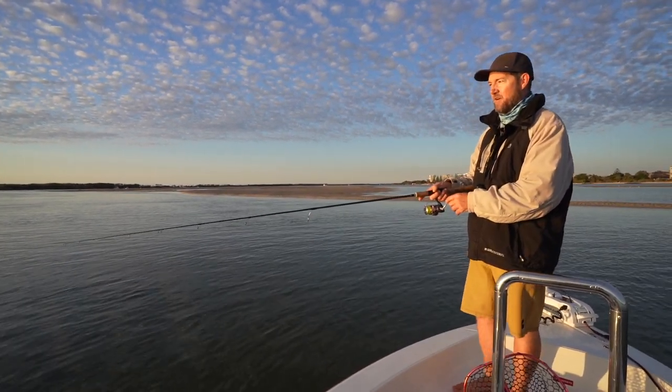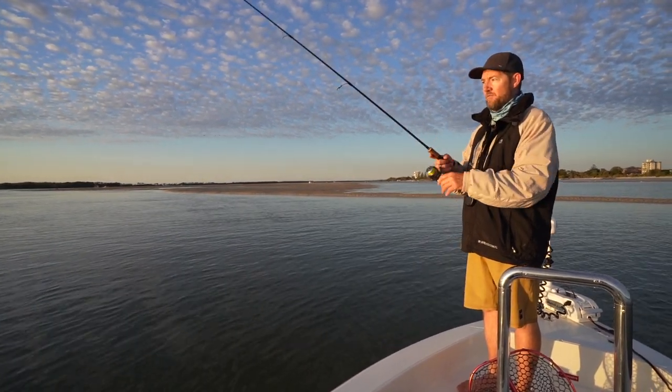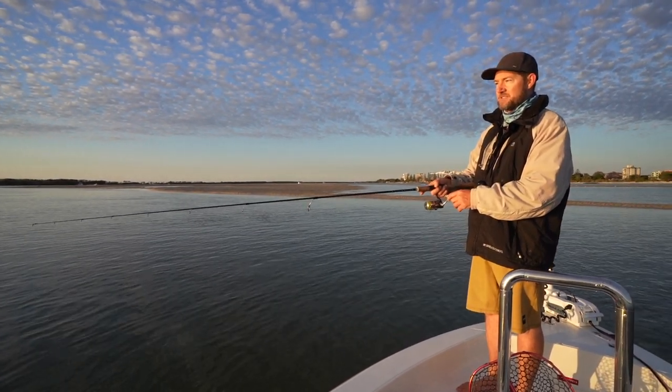Colour-wise, the debate's out — I've caught them on every colour. Probably just whatever you feel confident with. That's the sort of starting blocks.